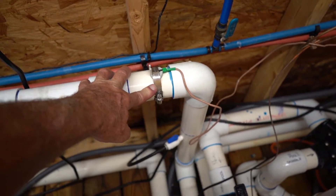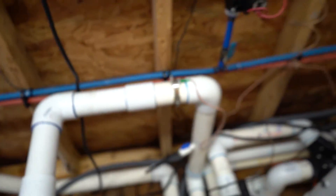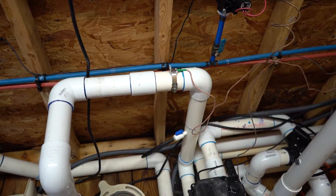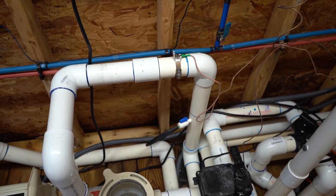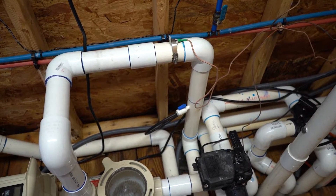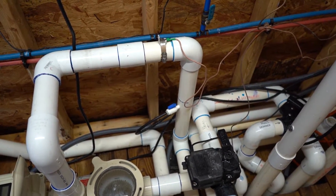This is my temperature sensor for the pool and the spa water. The temperature sensor goes back to the control panel, and there's also an air temp sensor that tells it what the outdoor temperature is, which will put it in and out of freeze protect mode in the wintertime.